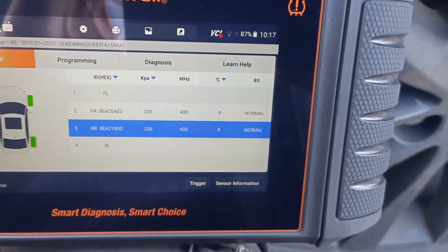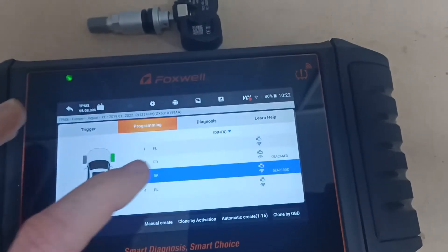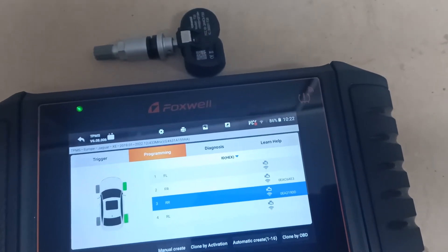This is all we need to be able to create a clone of one of these sensors. We're inside now with a Foxwell T10 sensor next to the tool, so let's pick the sensor that we want to clone.